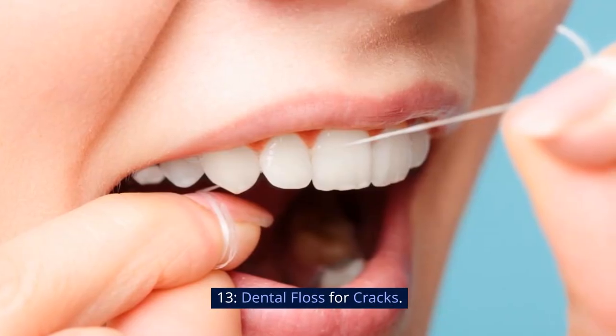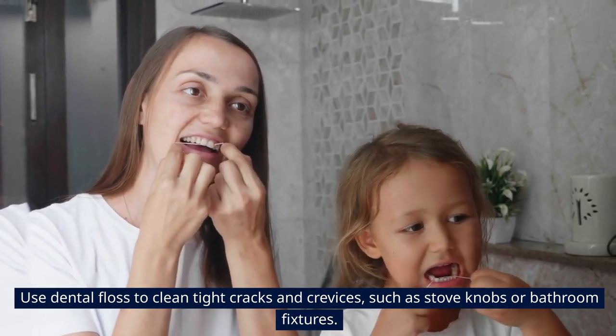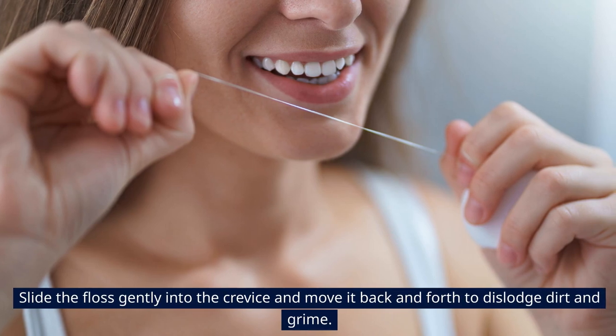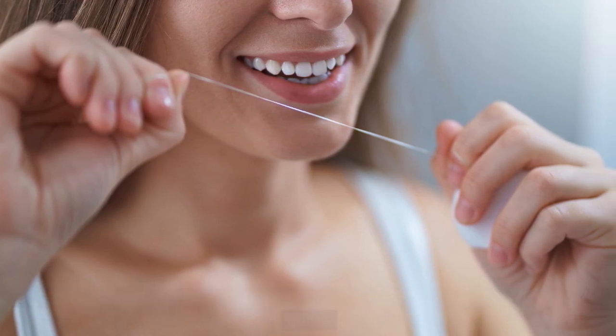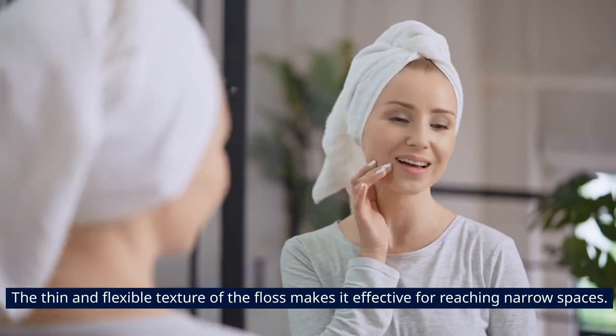13. Dental Floss for Cracks. Use dental floss to clean tight cracks and crevices, such as stove knobs or bathroom fixtures. Slide the floss gently into the crevice and move it back and forth to dislodge dirt and grime. The thin and flexible texture of the floss makes it effective for reaching narrow spaces.